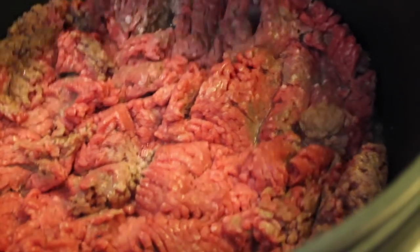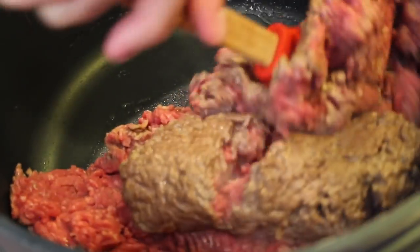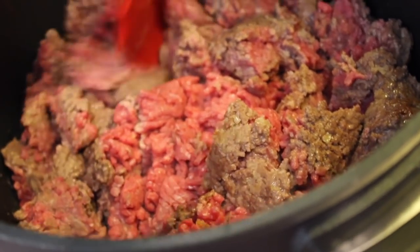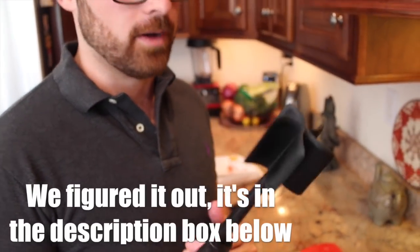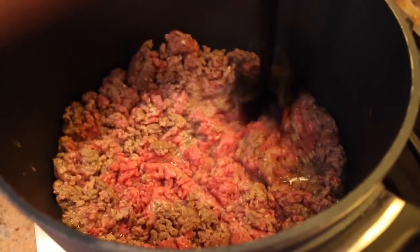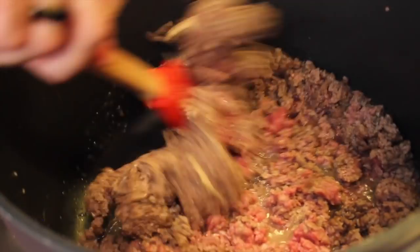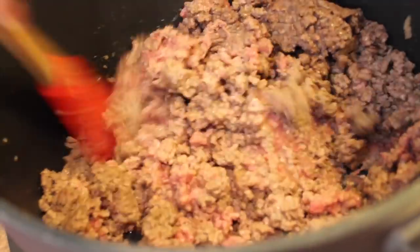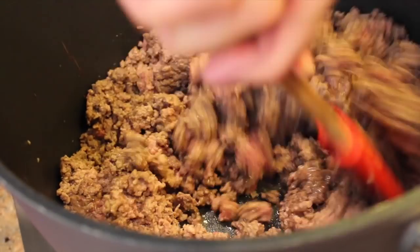When you see the edges starting to brown, you can give it a turn. Beautiful. You don't want any big chunks in there — you want to break it up as much as you can, so make sure the beef is well ground. We like to use this little mixing tool to get in there and make sure it's really ground up. You can see a little bit of red in there, so we're going to give it a final turn and make sure all that meat is cooked off before we add our tomato sauce.